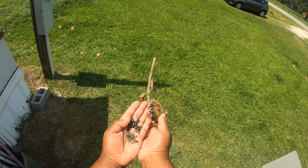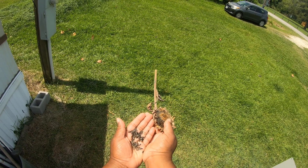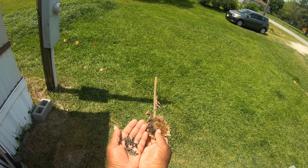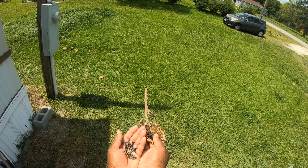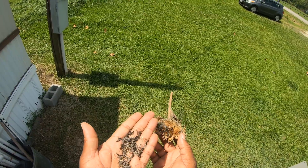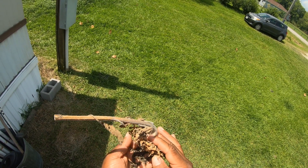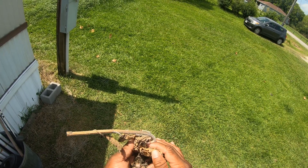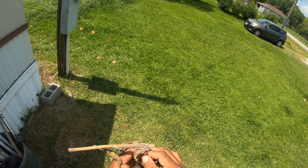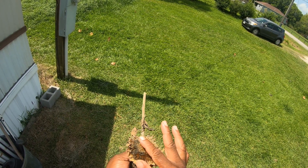Look at all the seeds I can save and plant — a whole forest of sunflowers! What I'm saying is, look at that — it's amazing how many seeds there are, and they're just still coming out.